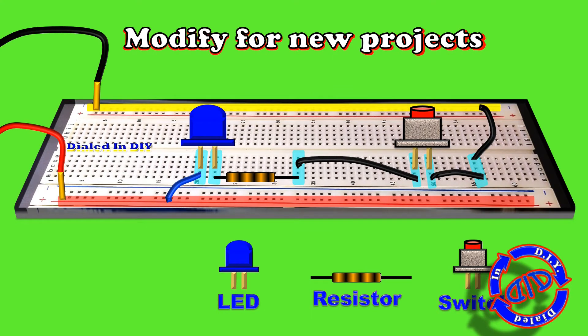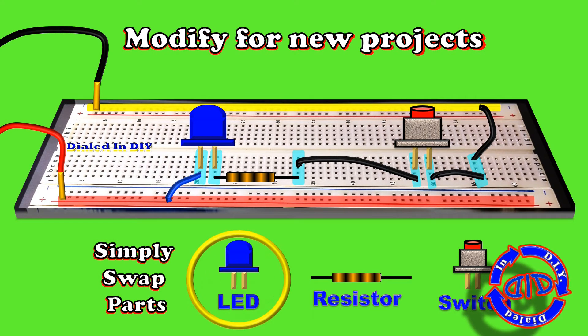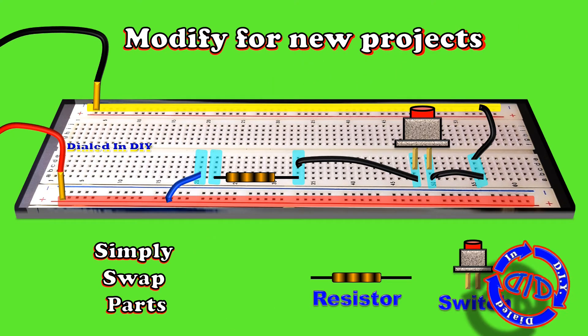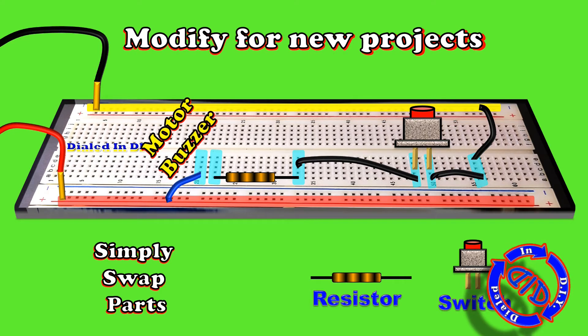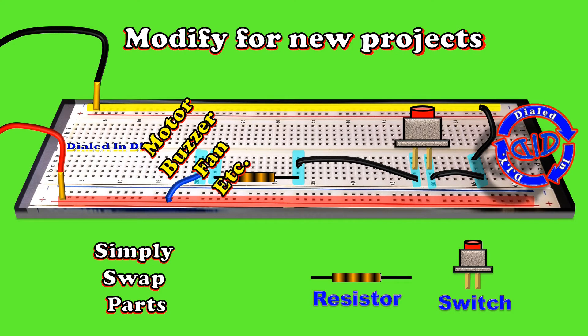The great thing about this basic setup on a breadboard is it's really easy to modify it for a different functional component. Simply swap out the parts, get rid of the LED and the resistor if you don't need it, and drop in something like a motor, maybe a fan or a buzzer. This is the point where you can start to get really creative and have some fun. It also happens to be the same basic setup that I use when I want to test out parts that I've salvaged, like things I've taken out of my What's Inside videos.